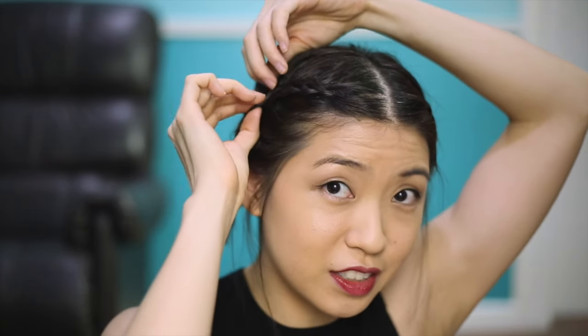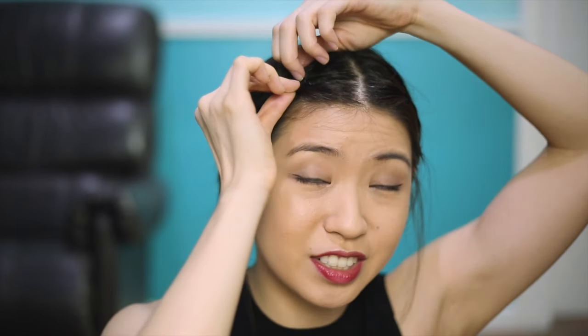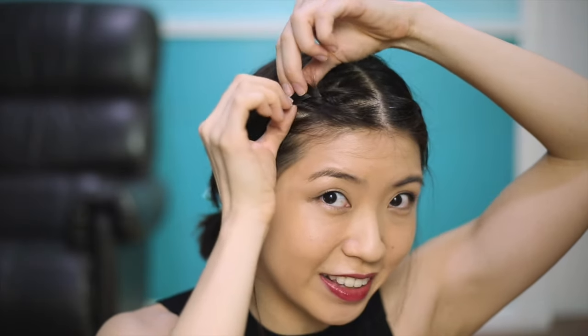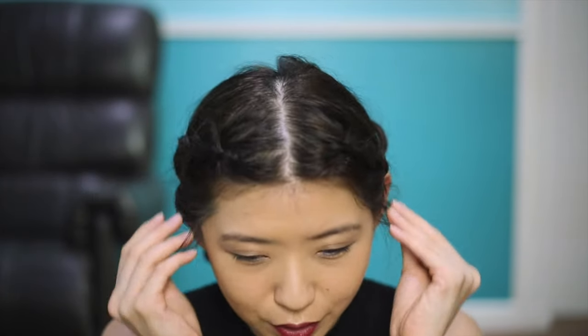I like to pull it apart just a little bit — not too much, because if your hair is short like mine and you pull it apart too much, it's just going to fall out of the braid and be too messy. I just like to loosen it up a little bit, especially at the top where the braid was tighter, just to give it a little more body and make me look a little bit less like Heidi. It gives your hair more volume and makes it look a little more relaxed — and you're ready with your boxer braids!